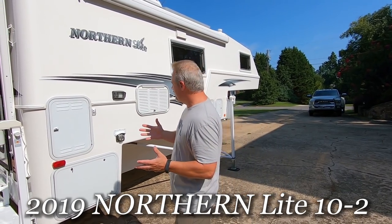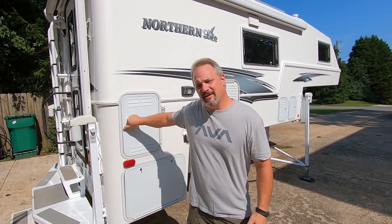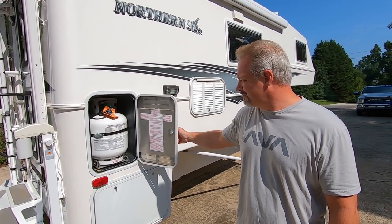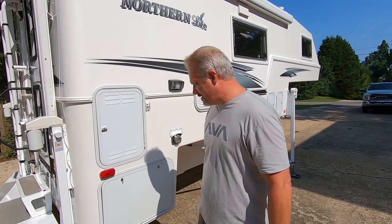We're going to start on the outside, do a little walk around, and then when I'm done out here we'll go inside and Carla can show you the inside. Just a quick tour here outside. This is the 10-2 model special edition. Back here are the two 20-pound propane tanks, pretty standard with the changeover there.